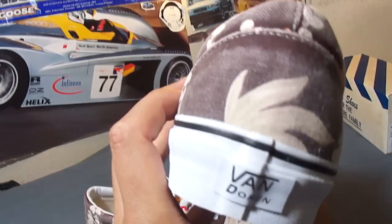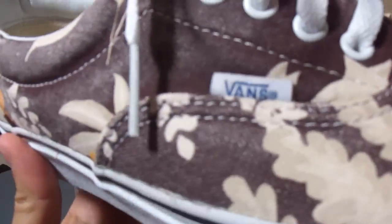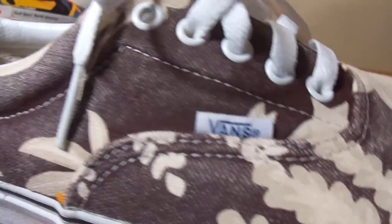They even brought back the heel tab, which is a nice touch. They also got the blue Vans tag on the side, which is only usually seen in the older models — usually you see a black tag on it.